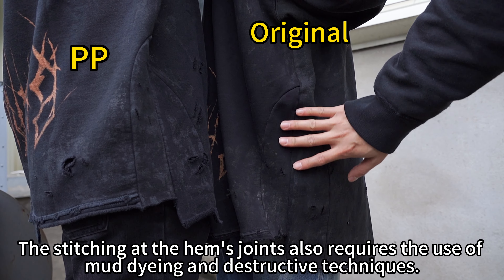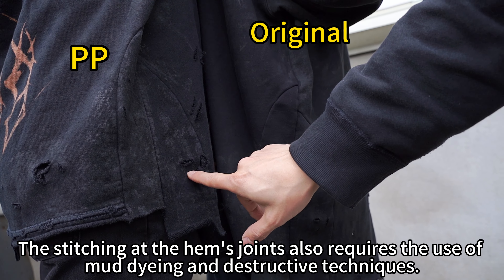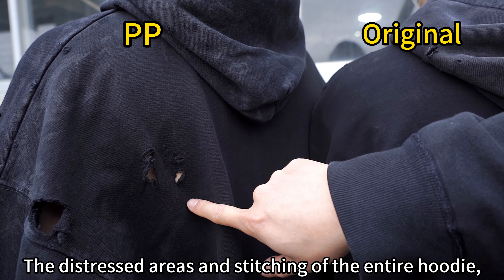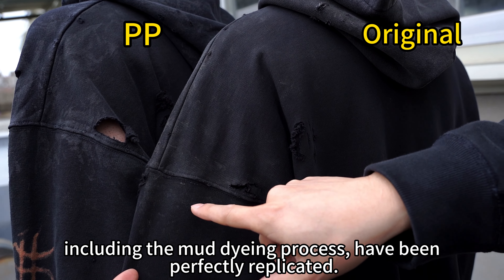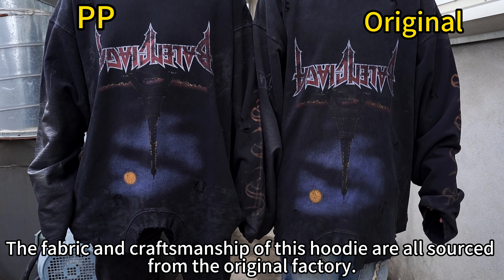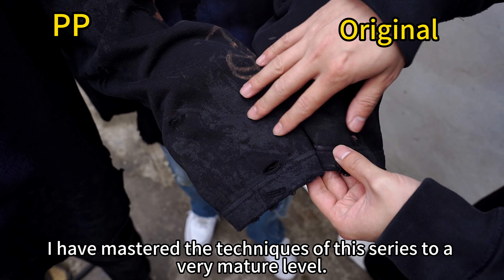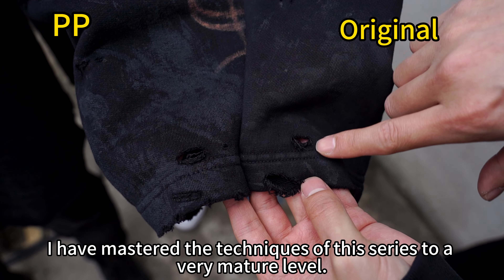The stitching at the hand joint also required the use of mud dyeing and distressing techniques. The distressed areas and stitching of the entire hoodie, including the mud dyeing process, have been perfectly replicated. The fabric and craftsmanship of this hoodie are all sourced from the original factory. I have mastered the techniques of this series to a very mature level.